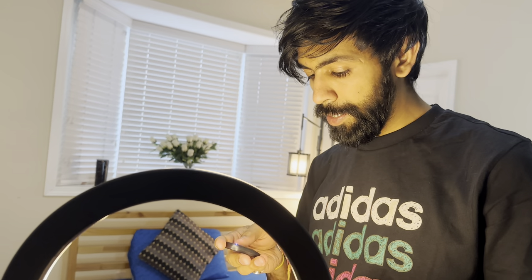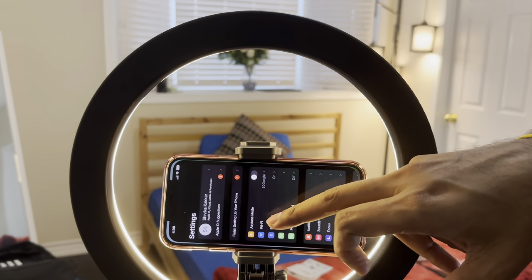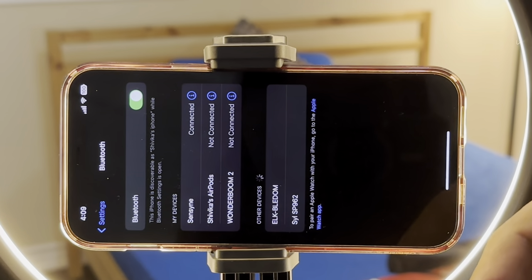We have completed the setup. The last thing is the Bluetooth remote — we don't need to read anything, we just need to go to the phone's settings, click Bluetooth, and it should pop up there. The Sensine remote shows up and it says it's connected now.